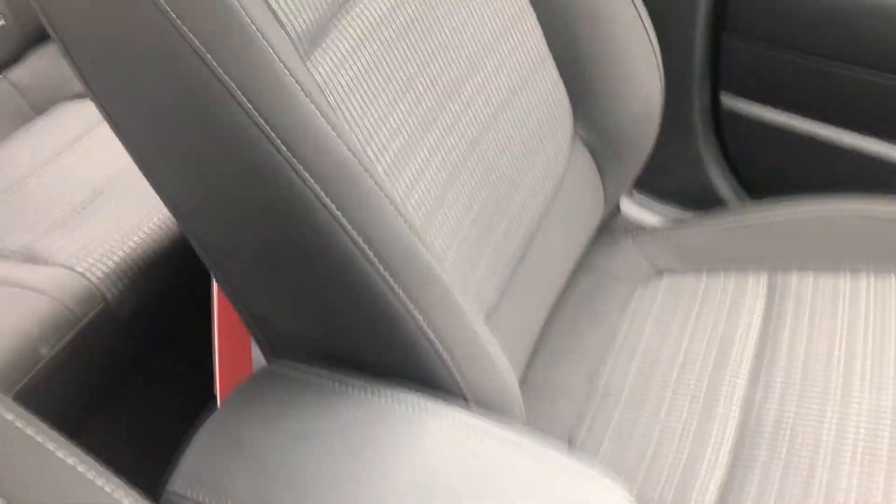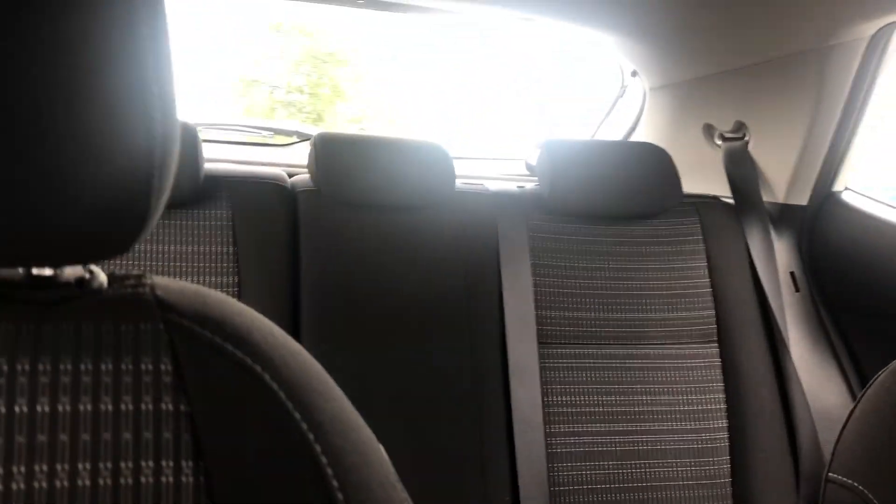The upholstery is cloth but finished to a nice high standard, with a great range of adjustability to cater for different drivers and passengers. Through into the back, there are three seats with ISOFIX tethers on your outside two and a generous third seat in the middle.